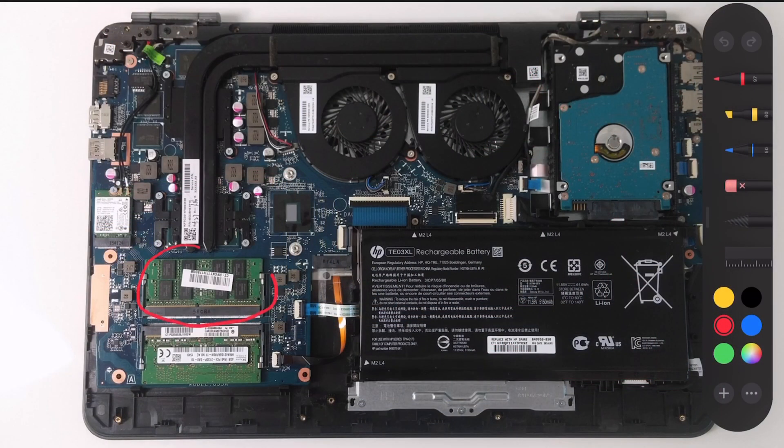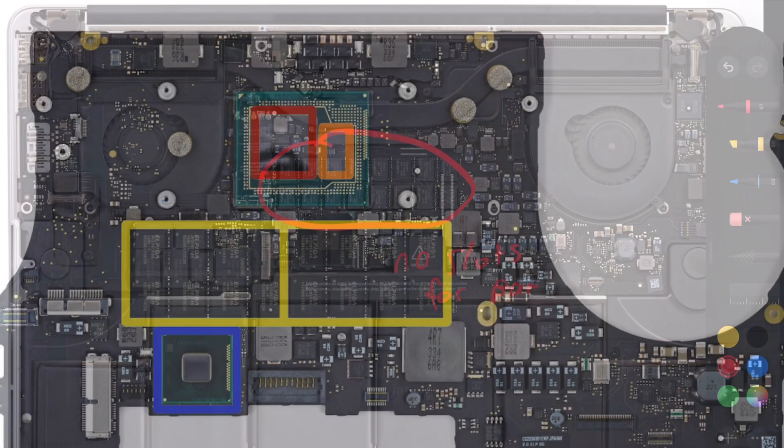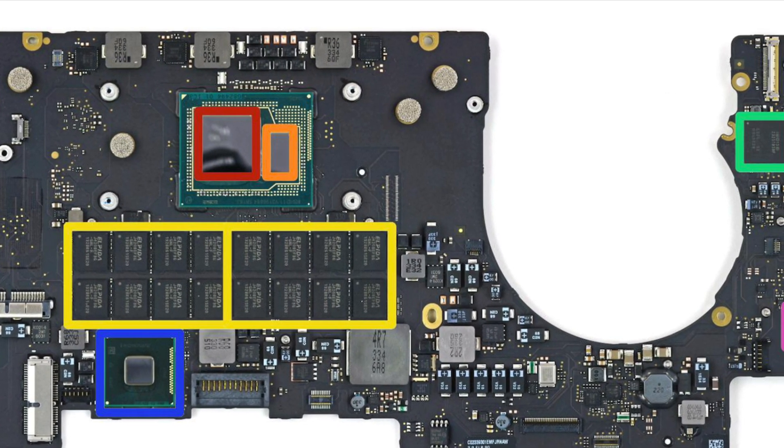Make sure your laptop has compatible slots for the memory sticks to slot into. For example, many gaming or large laptops have upgradable memory slots. However, some ultrabooks like the Dell XPS 13 or modern Apple MacBooks do not have upgradable memory, as theirs is soldered onto the motherboard.